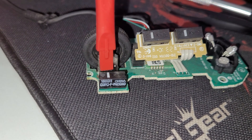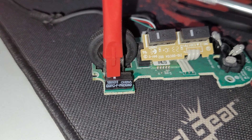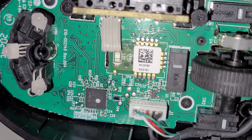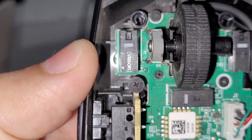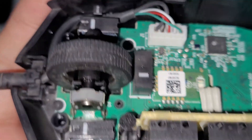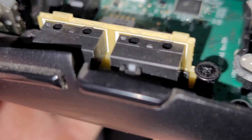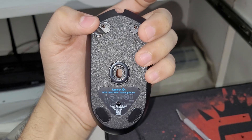Hey everyone, this video is about how to fix the double-click issue on the G102 Light Sync mouse. Some may say that the G102 Light Sync is an improved version of the G102 Prodigy and doesn't suffer from that problem, but that is not the case — not for me at least. The double-click issue is when you hit the left mouse button once but your operating system registers it as a double click. It can be very frustrating if you work with professional applications like Photoshop or Premiere Pro.